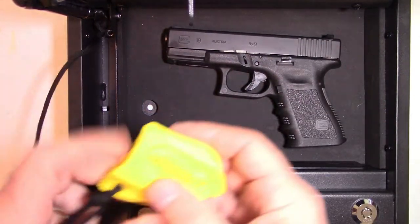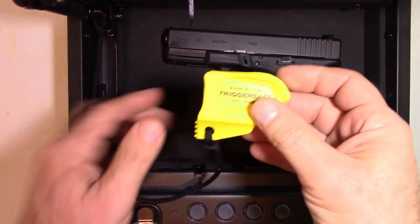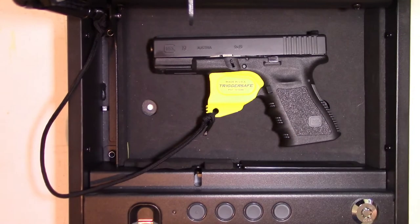So with TriggerSafe, it comes with a lanyard. You can tie it onto one of the arms inside the box, screw it down to the box — whatever it takes. Take the TriggerSafe and you just slide it over the trigger. That's literally it. There's your installation.